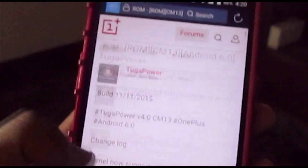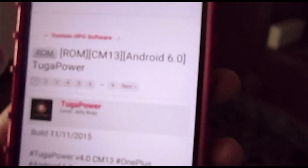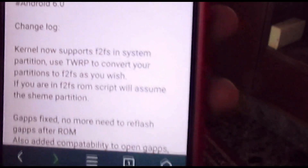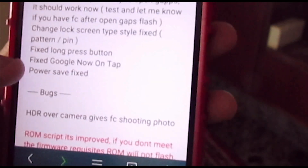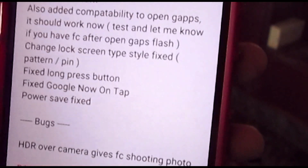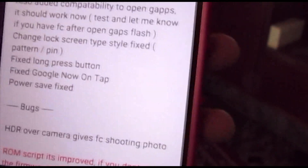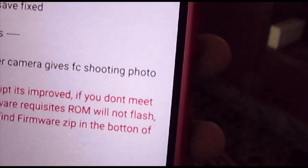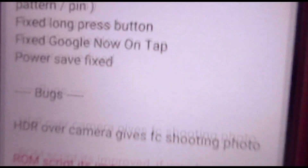Now let's move on to the TugaPower ROM - it's version 4 of CM13. The changelog says it no longer requires you to convert your partitions, so F2FS is fine. The GApps after flashing were not working before but are working now. He's really been into squashing bugs, which is great. Long press buttons are working and Now on Tap is working.